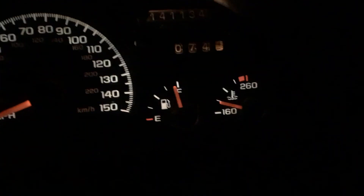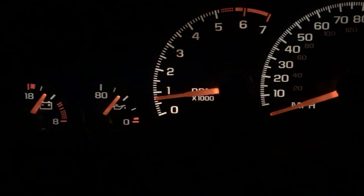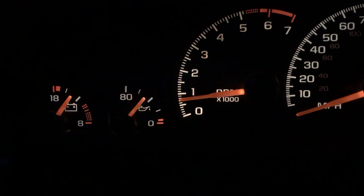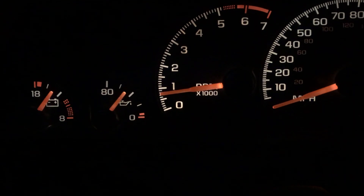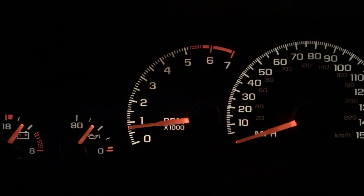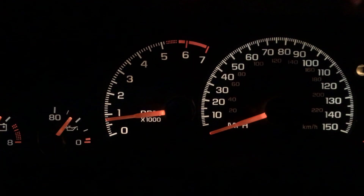Getting ready to do another run. Coolant temp is about 185. Oil pressure is sitting at about 47 or so at idle. You can see it fluctuating with the idle a bit. The car's got a hot cam in it or something like that, so it's a little bit more of a rough idle.